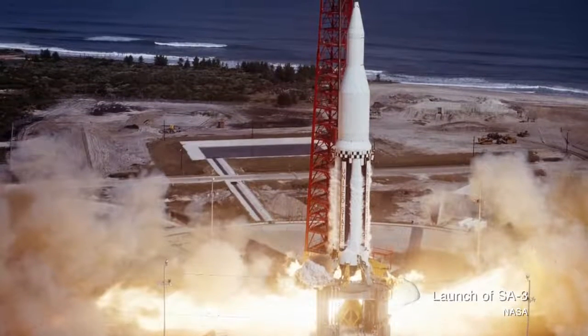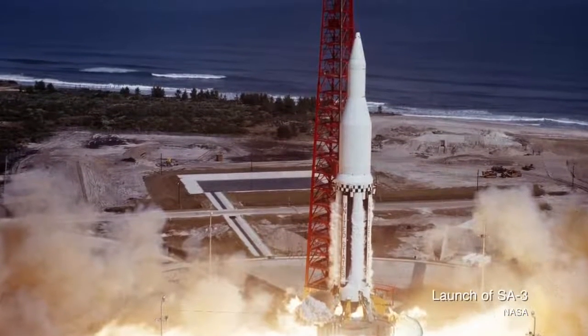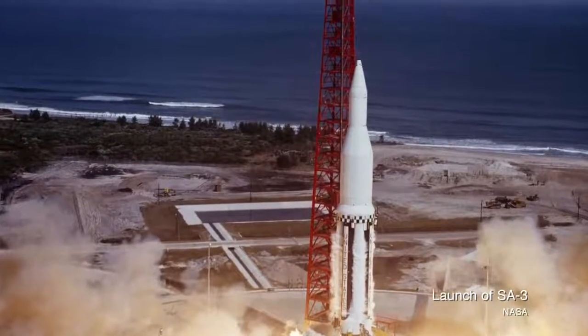This mission was repeated with SA-3 on November 16th of 1962. On this flight, the same amount of water was launched as ballast and released at 104 miles above the planet. Within five seconds of the water's release, observers saw it turn into a massive cloud stretching about five miles across. The test also came with some disturbance to radio frequency — there was some loss of telemetry once the cloud took shape.